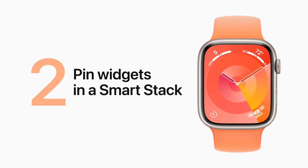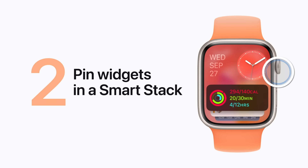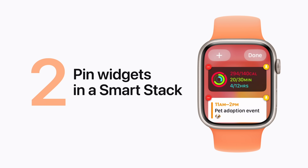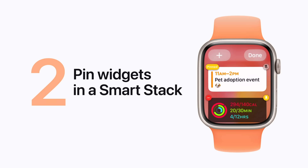Want to pin a widget to the top of your SmartStack for easy access? Just turn the digital crown, scroll down, and touch and hold the one you'd like to pin. Tap the Pin button, and now it will always appear near the top. Tap Done when you're finished.